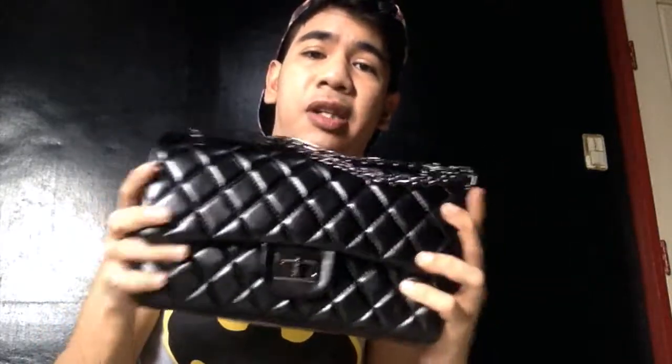Hi guys, this is a quick reveal of the Iris Flap bag from Bag Inc that I bought on eBay. It cost around $105. I'm going to put the link below in the description box.